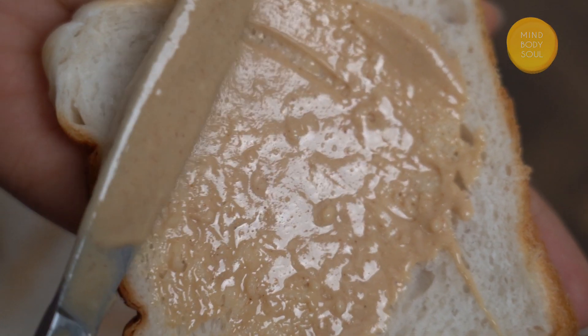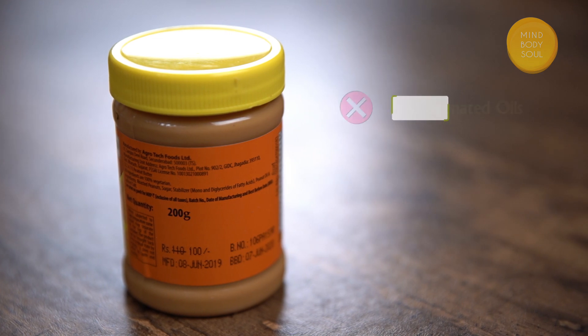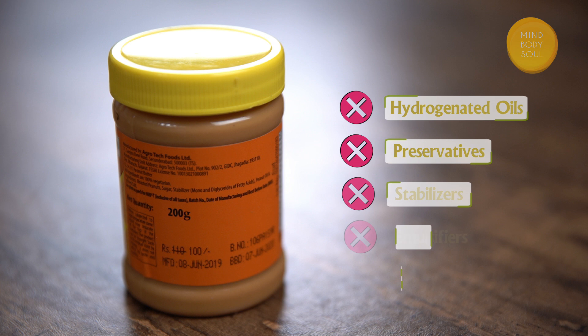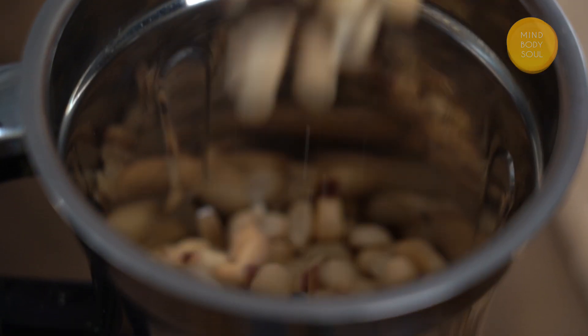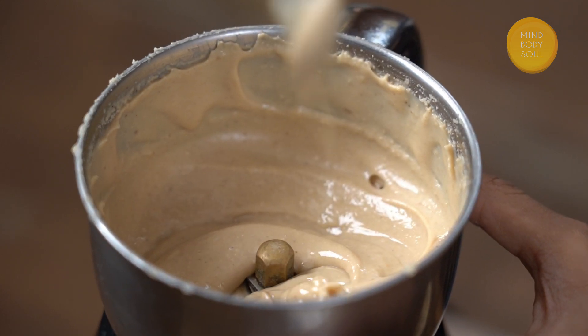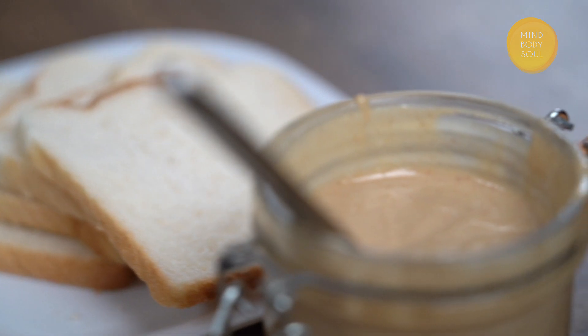Most of us love having peanut butter. But the store-bought options have a lot of hydrogenated oils, preservatives, stabilizers, emulsifiers, and added sugars — and the list goes on. So today, I am going to teach you how to make your very own homemade healthy peanut butter, and that too under 1 minute with only 1 ingredient. So let's get started.